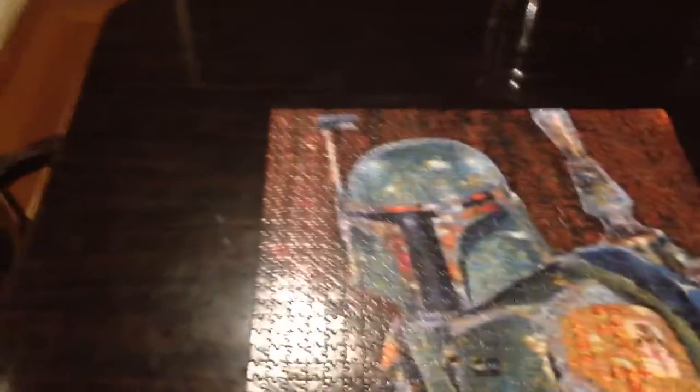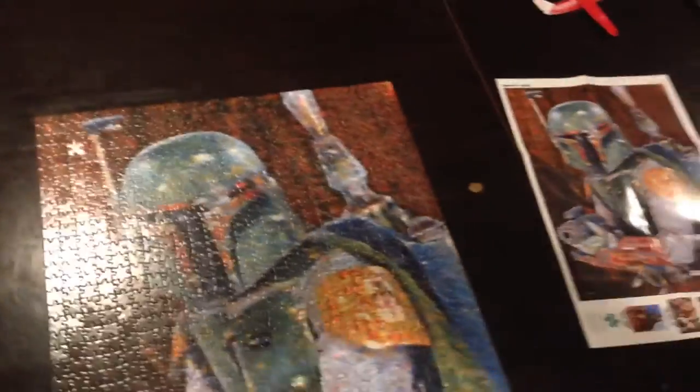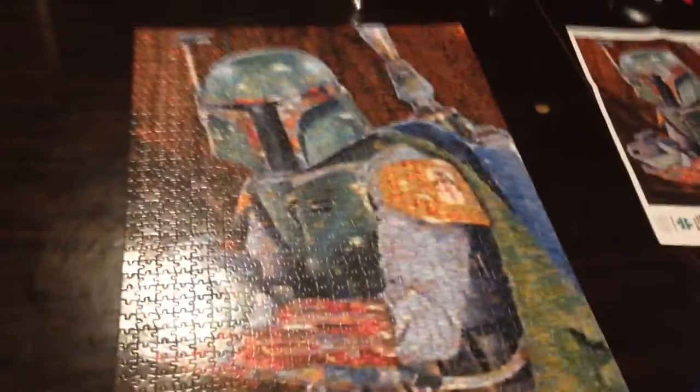It takes me a bit faster. It was a lot of fun. I really like these puzzles — it's a photo mosaic, so when you zoom out, you see Boba Fett. Zoom in, you guys can see we have little pictures from the movies. It's very cool. Now all I got to do is glue it and then I'll be done.